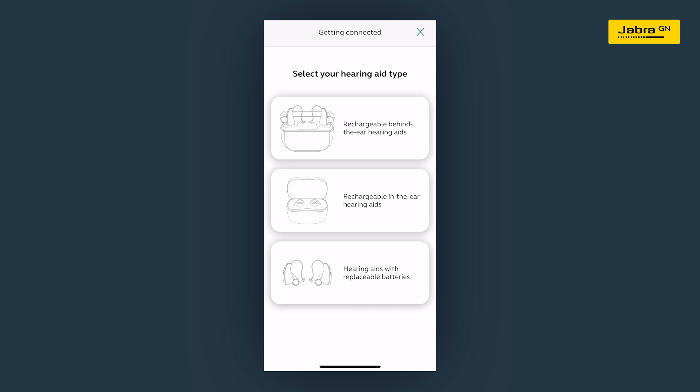The app will ask you to select your type of hearing aids from the list on the screen. Tap on the picture of the hearing aids you'd like to connect.